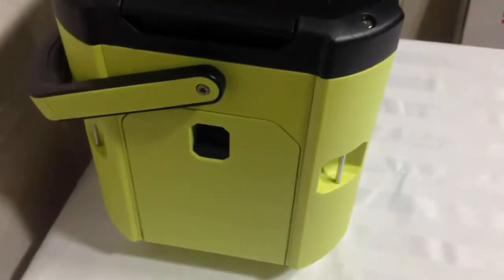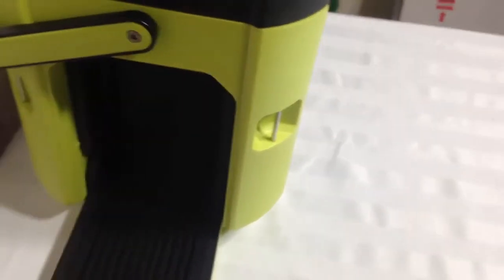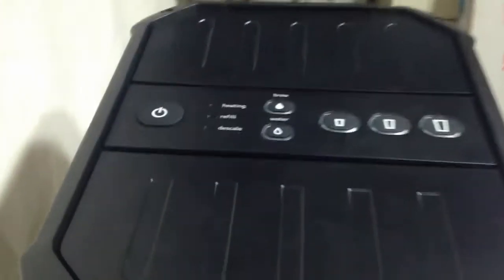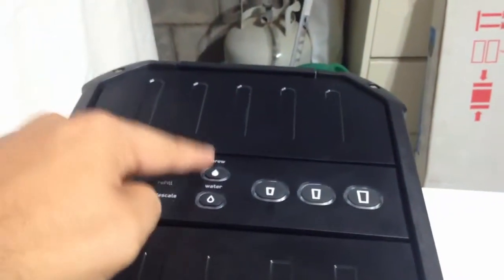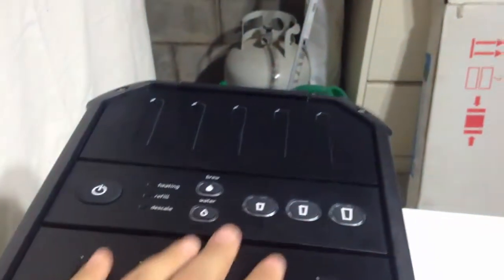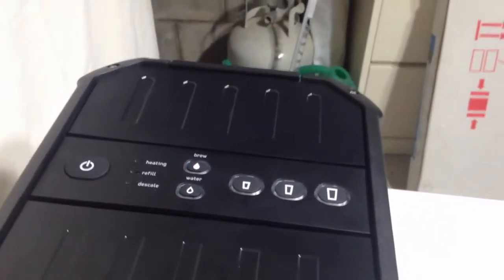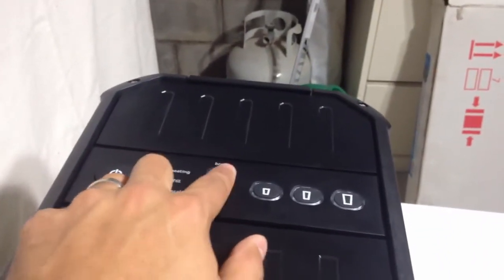Over here you can see there's actually a drip tray that retracts and folds in. I can fold it down just like that. You put your cup in here and then you can get your coffee or hot water from there. If you look up there, there are actually two spouts. One is for hot water and one is for brewed coffee. What that means is that when you are getting hot water from the machine, it is coming out from a different spout than the brewed coffee. So you're getting absolutely clean water that is not passing through the same pipes or the same portions of the machine that the brewed coffee passes through. That is a huge plus in my opinion, because some people want their hot water to pass through pipes that are clean and haven't been touched by brewed coffee.